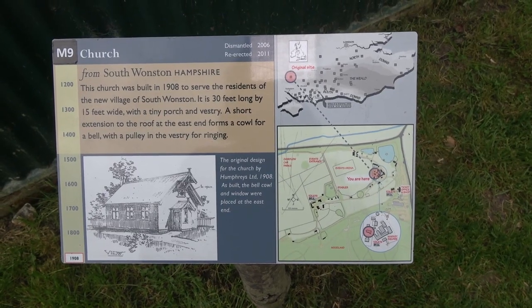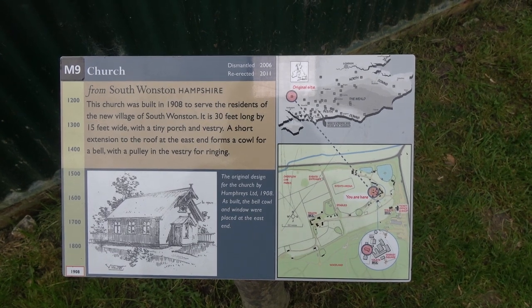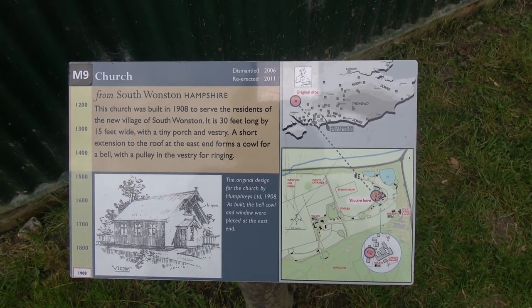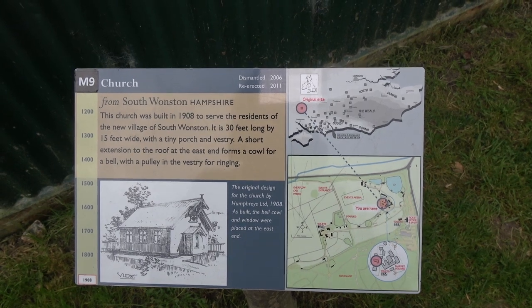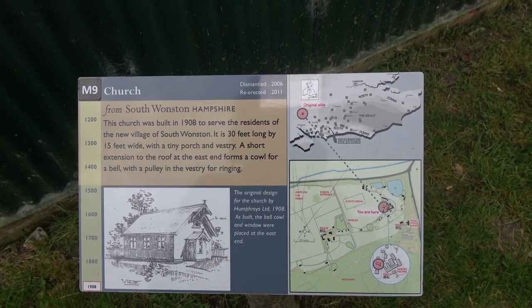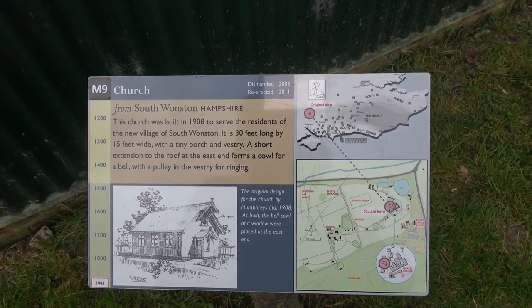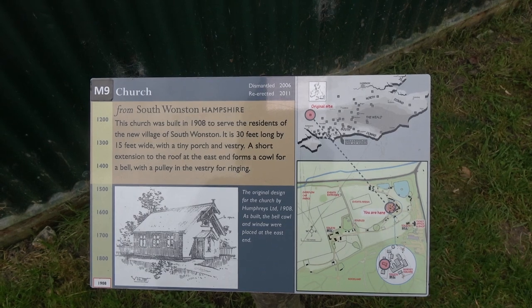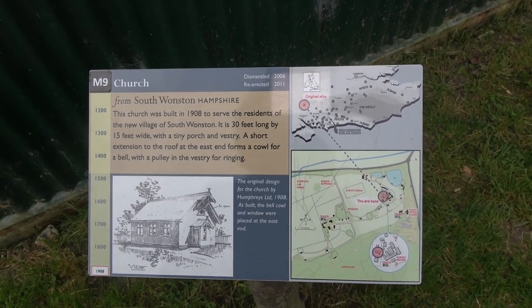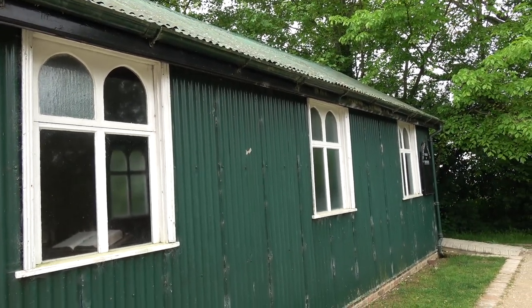So here we have a little church or chapel built in 1908, originally sited at South Wonston in Hampshire, and it was taken apart and re-erected here at the Weald & Downland Museum. It's quite small — 30 foot long, 15 foot wide — with a little porch and vestry. It's a very simple, pleasing design and probably very typical of so many chapels and churches at the turn of the century.